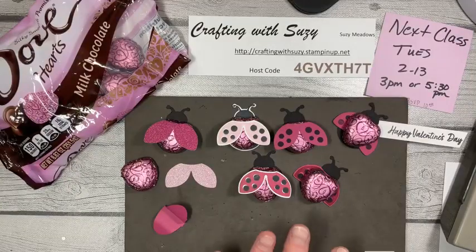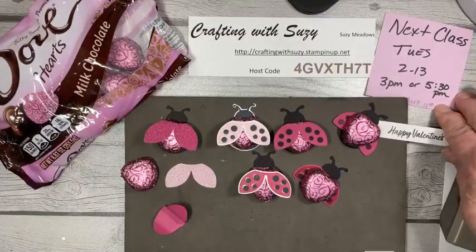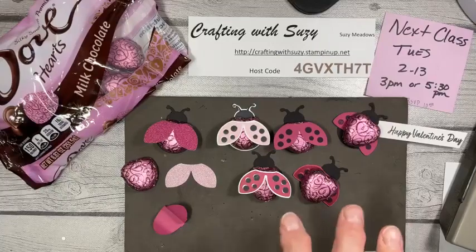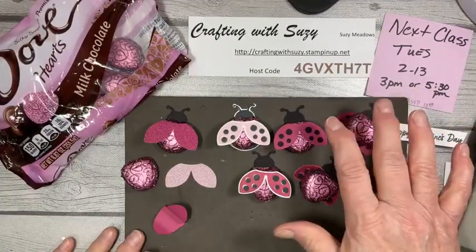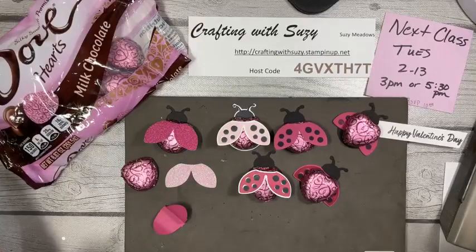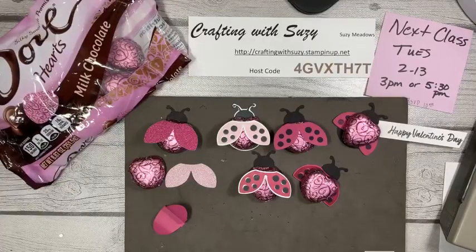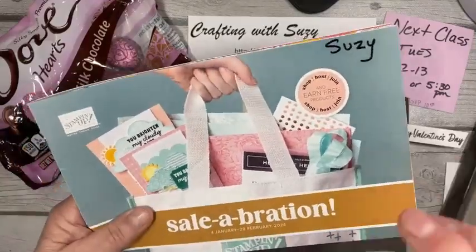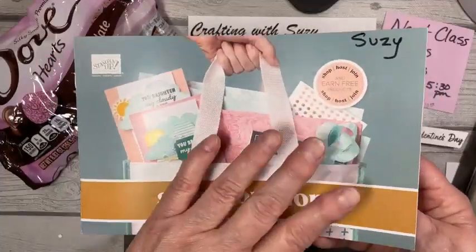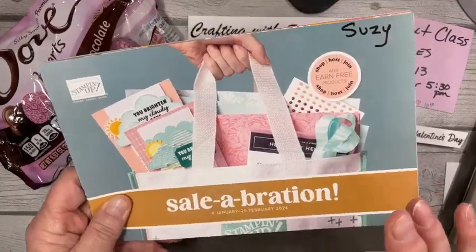If you're interested in Tuesday's class, let me know by Saturday so I can get the class packets together. It's five projects and I try to do a bonus project too. It's $20, or free if you make a $35 purchase in my online store. They just added 10 more goodies you can pick from if you spend $50 or more, so check out my newsletter to get the link to see what they are. Many of them are already in the annual catalogs.